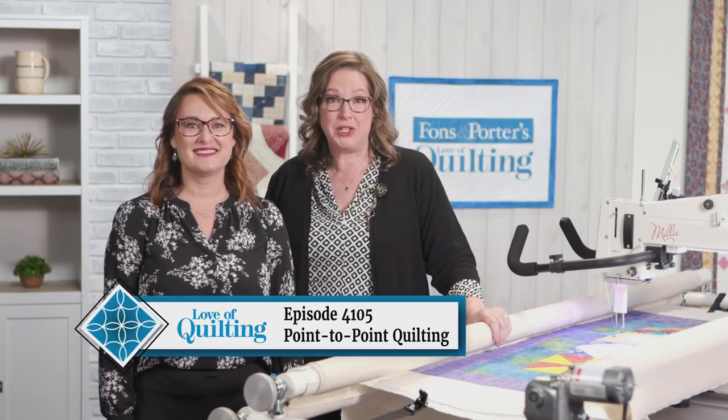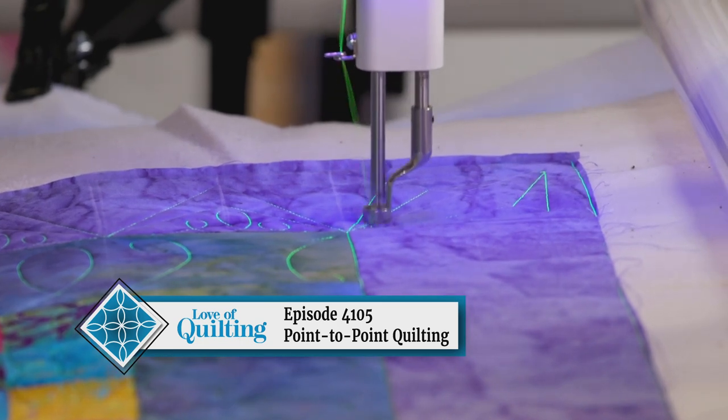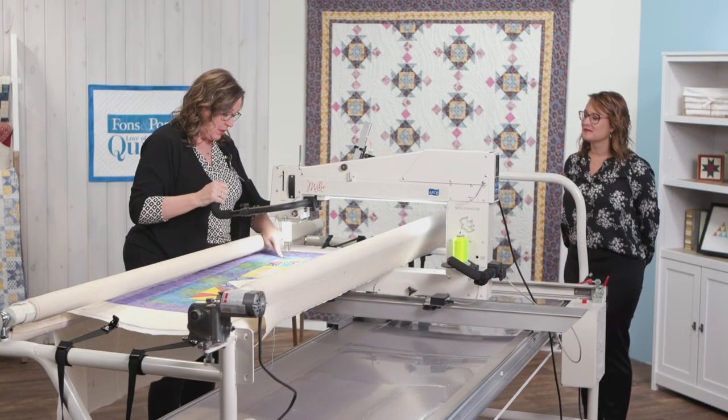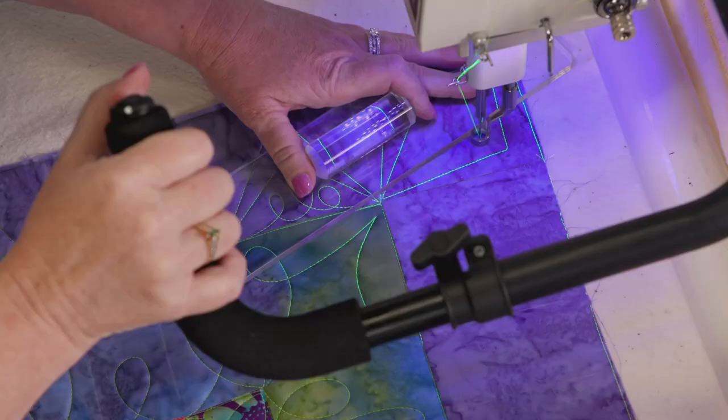Finding a hidden grid based on the patchwork in your quilt will help you quilt point-to-point designs, especially in borders. You will learn a series of basic motifs like cursive L's and E's and chevrons that work on a frame or a home sewing machine.